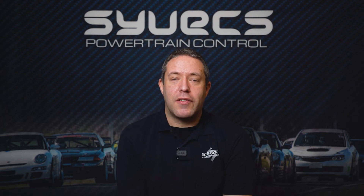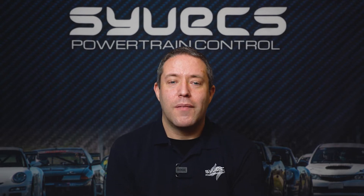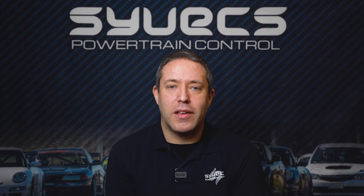Hi, I'm Ed from Cyvex and this week on Cyvex Says we're talking about our four-wheel drive controllers, explaining how they work, why you might want one, and just an introduction into the system and what they do.